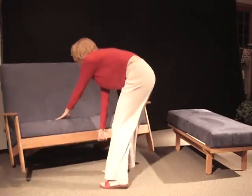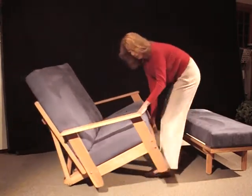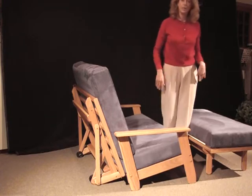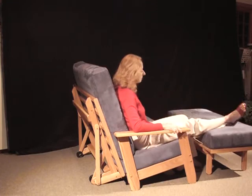You can just roll it any way you want. It's really very easy to do — exactly where you want it, you can put it. And it's so comfortable, and of course this ottoman just makes it so relaxing.